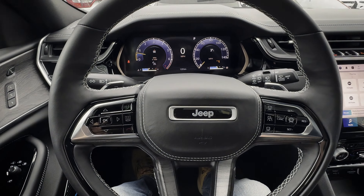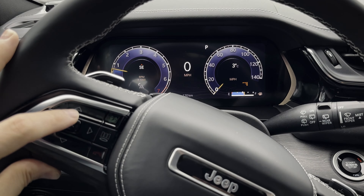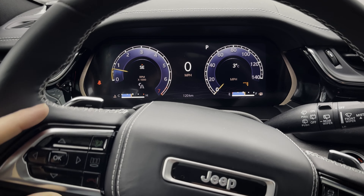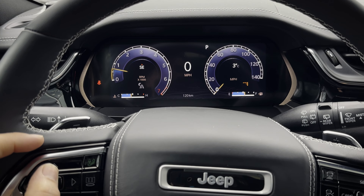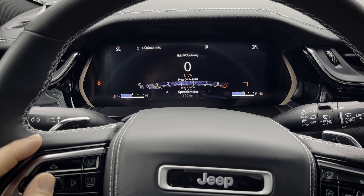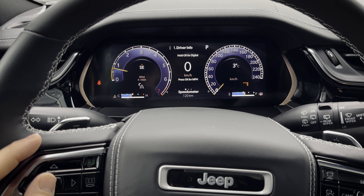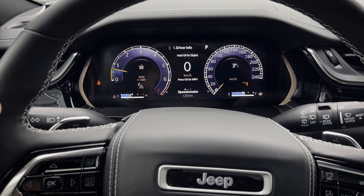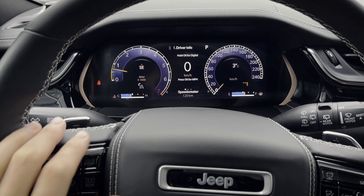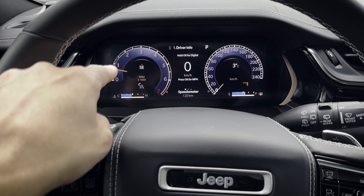Moving through the cluster screen, there is a lot of information here. I'm going to be using the directional pad to navigate it. Starting off, you've got your main view. You can press and hold OK for an alternative view — it's really neat — and press and hold OK again to switch back to the traditional cluster view. It's a matter of preference, but having the tachometer and speedometer there is pretty neat.